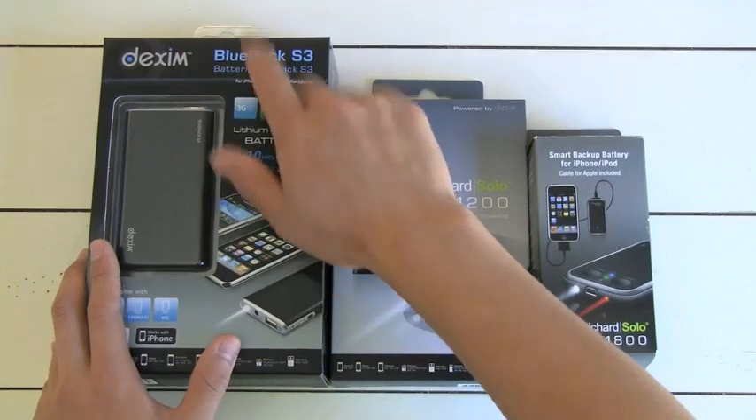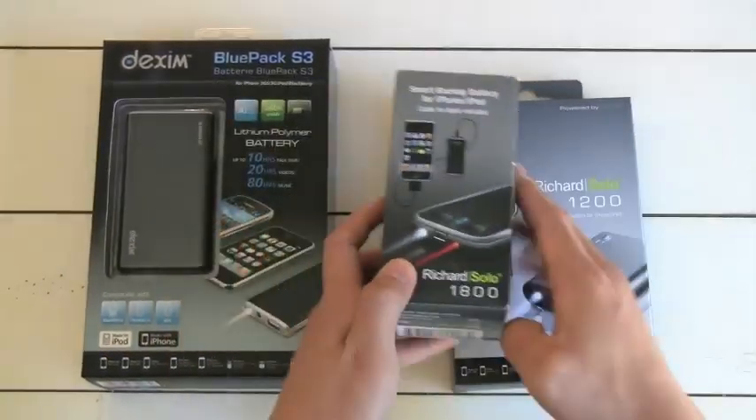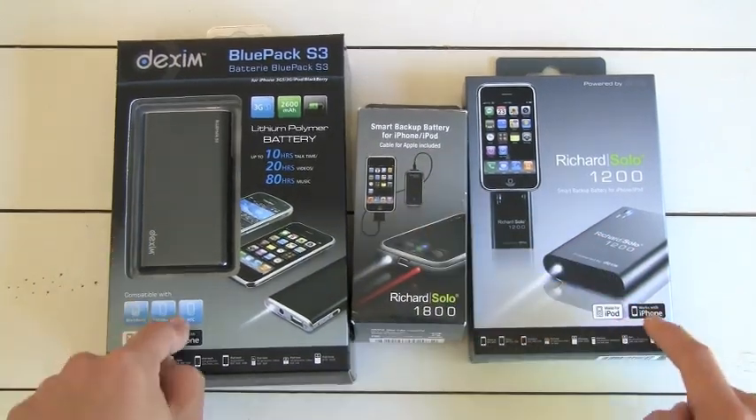So let's get started. This one is the Blue Pack S3. This one is the Richard Solo 1200. This is the Richard Solo 1800. This is a cheaper one, midline, and really expensive. So let's start with the bottom line first — the Richard Solo 1200.